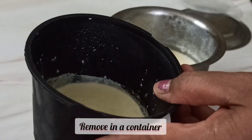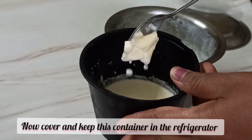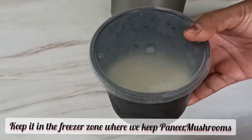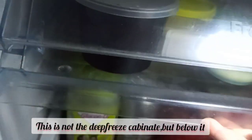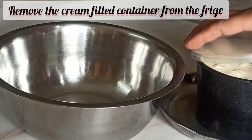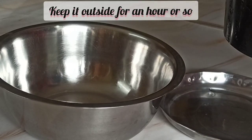Remove this thick layer of cream into a container. Keep collecting this cream daily into this container and keep it in the freezer zone or fresh zone where we usually keep our milk, mushrooms, paneer, etc. Do not defreeze the container. When the container gets filled with cream — usually in a week's time for a 500 ml packet daily — remove it from the fridge and keep it outside for an hour.